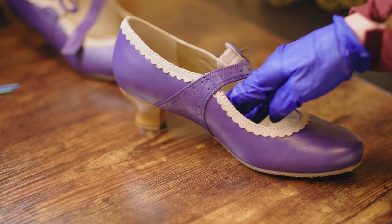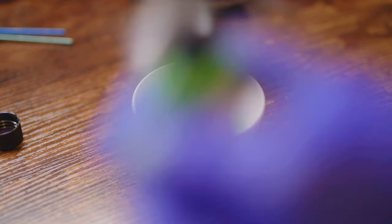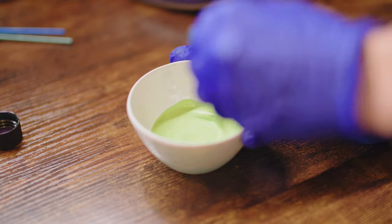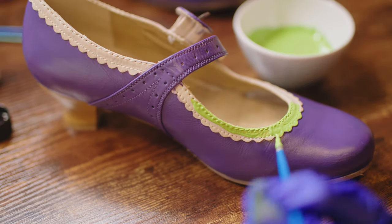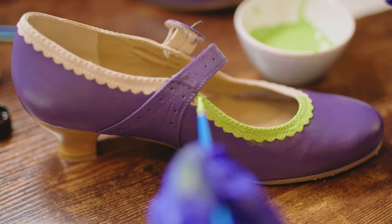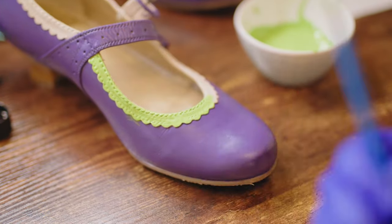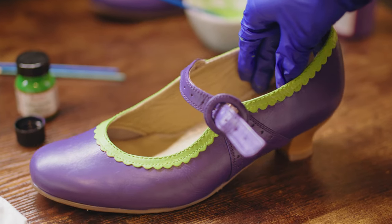Then I mixed together the green paint by combining two colours — which I didn't end up sticking with in the end, but the process is the same. I carefully brushed the paint on in a few layers on the scallops, trying not to touch the purple, and at the end I touched up any mistakes. Here it is after one coat, and here it is after a second and third.